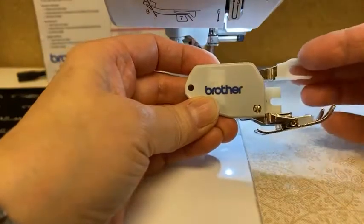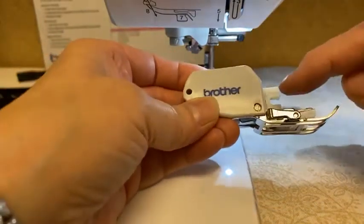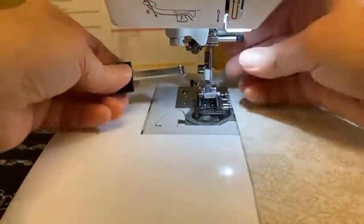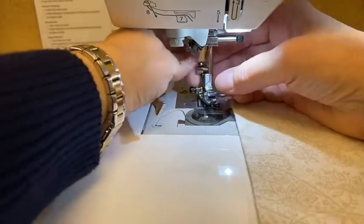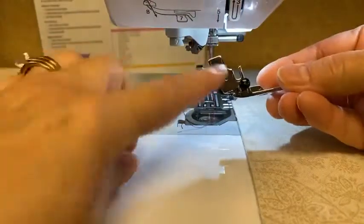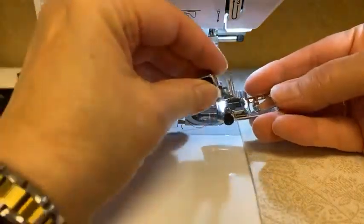This is a standard walking foot. This little, what I call the lobster claw, actually hooks over the needle bar, and this is where the screw attaches. I'm going to take a screwdriver and take off this foot — not just the foot, but the ankle as well. The ankle is this piece; it's what attaches to the machine. If I was just changing my foot, I'd just push this black lever at the back and it would snap back in.